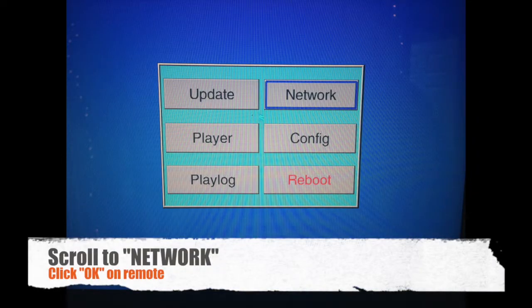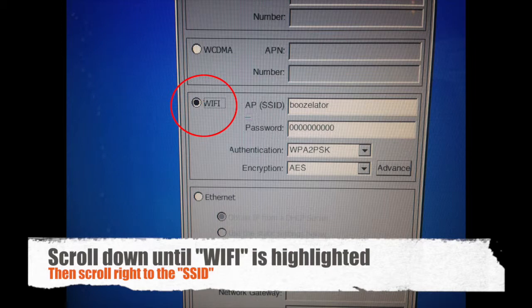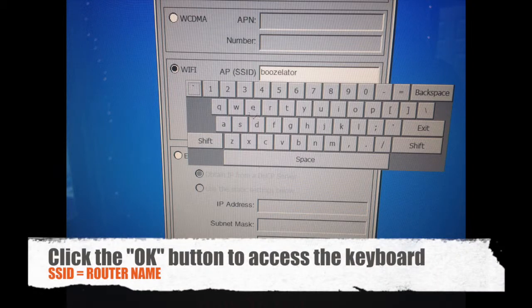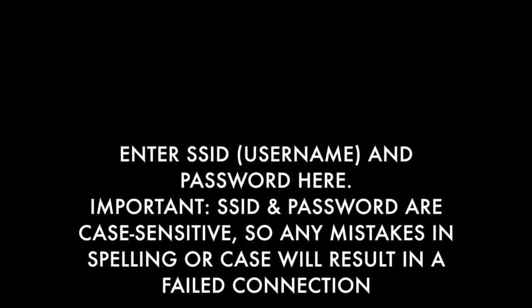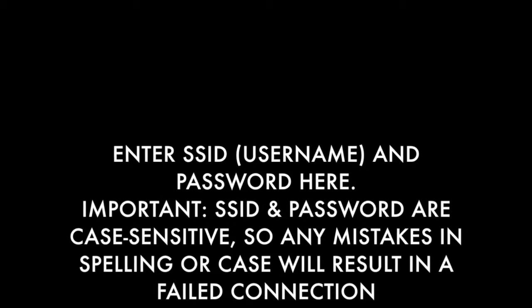Scroll to Network and click OK. Repeat the steps — click OK on Network here as well. Now scroll down until Wi-Fi is highlighted, then scroll right until SSID is highlighted. Click the OK button to access the keyboard and the SSID. Enter the router name — the router name is also the SSID. Be careful not to misspell anything and to use the proper case, as any errors in case or misspelling will result in a failed connection. Repeat this for the password.